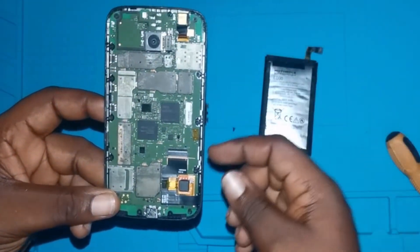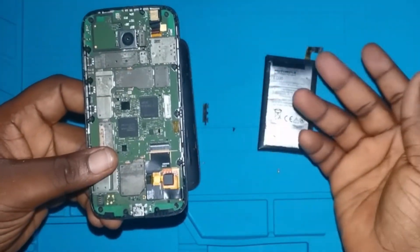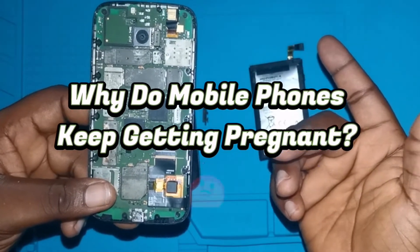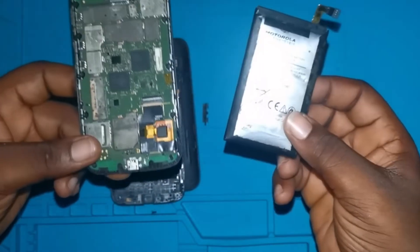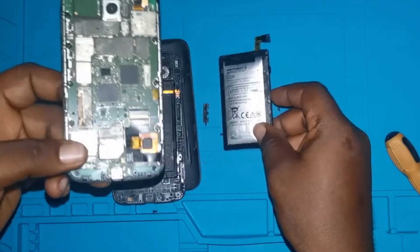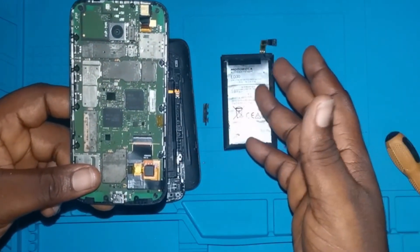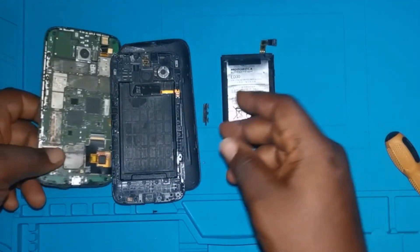Whenever you have a phone kept for so long, it's possible that this could also happen to it. The question is, why does this keep happening to mobile phones? We've heard of the same thing happening to Samsung and iPhone, but this is Motorola — one of the old types — so this also happens to Motorola phones, not only iPhone and Samsung.